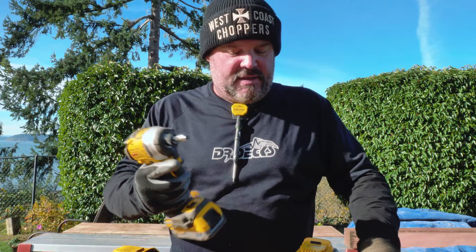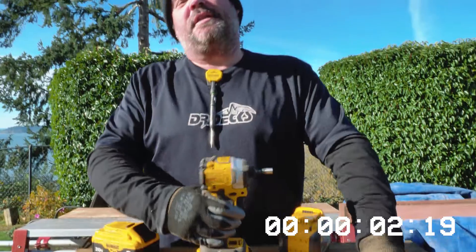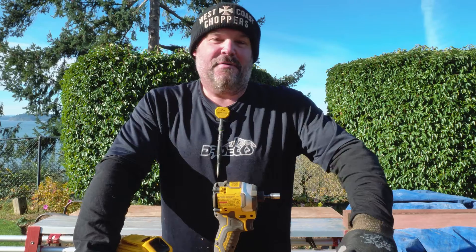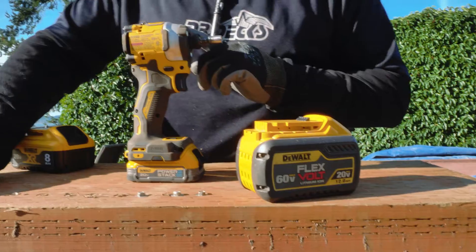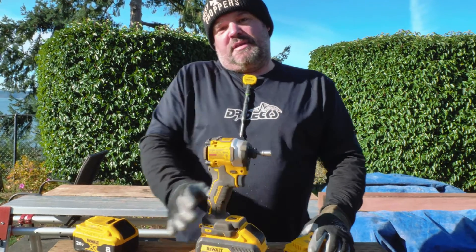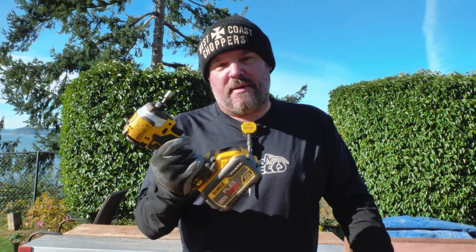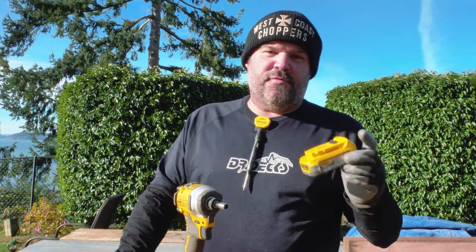Just for comparison, trying the Power Stack again — and the 12 amp hour definitely took longer than that. So the 12 amp hour is your king. This battery will set you back as much as the drill itself. For the ultimate combination of performance with balance, this thing won't even tip over — but you can get a bicep workout with it.